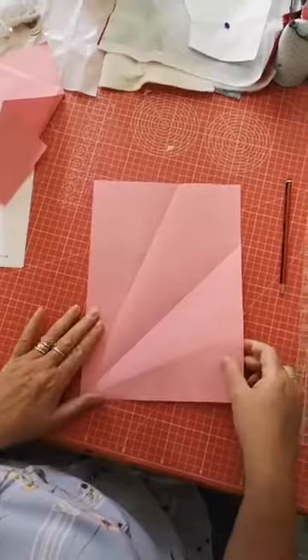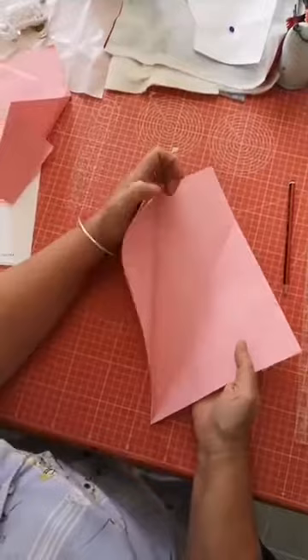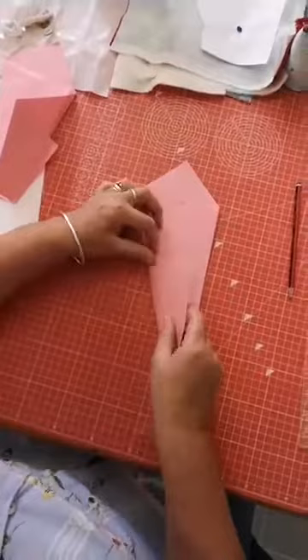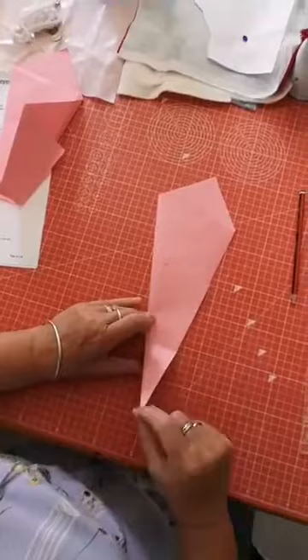You're going to fold number one in to meet number two, then fold number three so you've gone right sides together. Then fold three over so that four is sticking out, then fold it back so that four comes over on the top. It really is as easy as that.